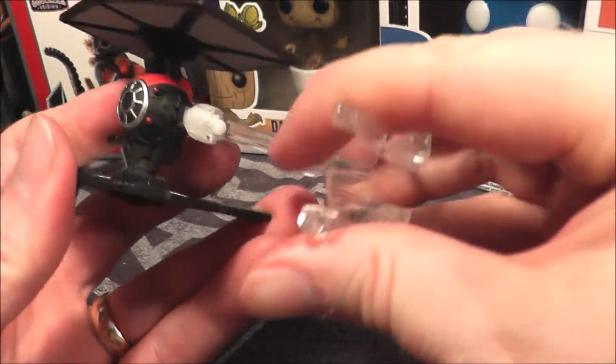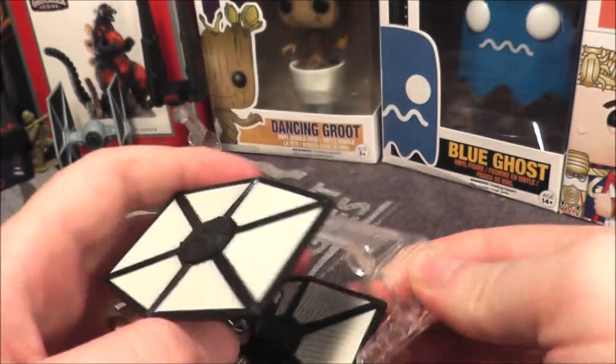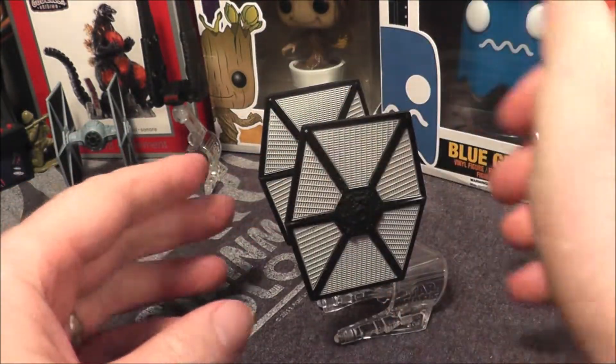Let's go ahead and put on the Flight Navigator. I learned last time how to put it on — I put it on the wrong way last time. You put it on like that and you can fly it around. Oops, it fell off again. There we go, now it's snapped on.